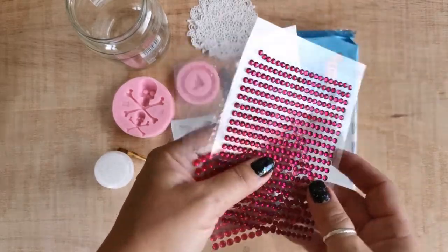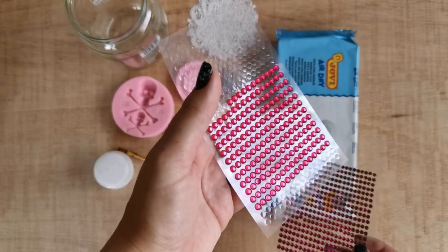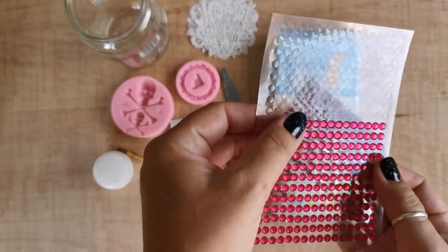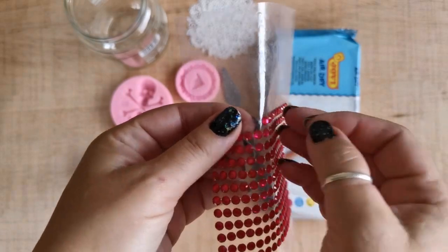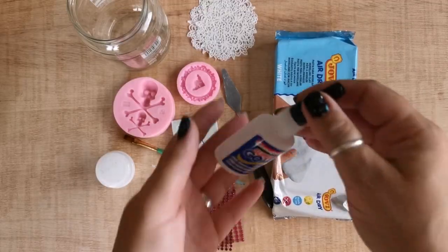I'm also going to use these gemstones. I buy these very cheap — about less than a euro per sheet — but they have an adhesive back which I remove so I can stick them on with super glue. This is just my preferred kind as they are very affordable, easy to get hold of and easy to store. And this is the super glue for them.